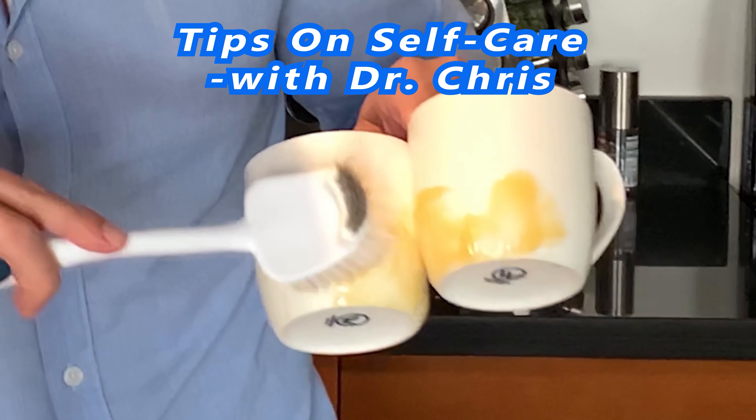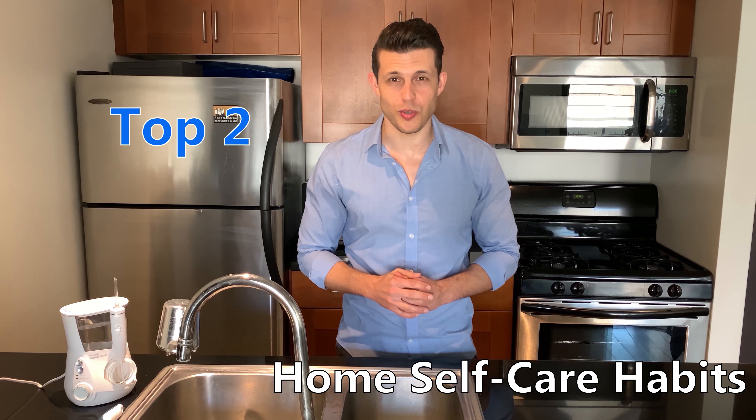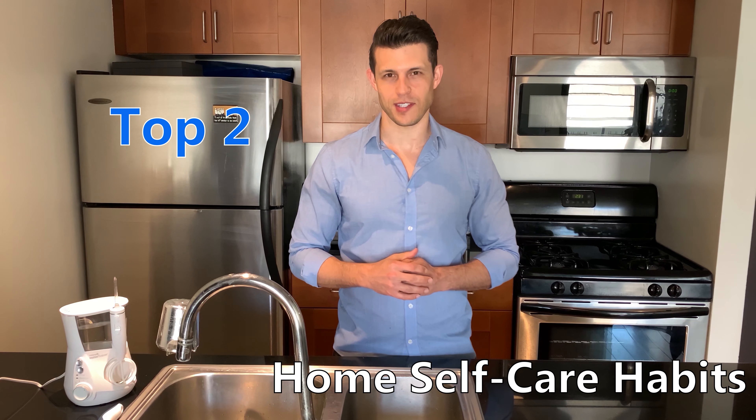We got some plaque. Here we are, brushing our teeth. Hey everybody, Dr. Chris Strandberg. I want to remind you that taking care of your mouth, your teeth, and gums is a big part of self-care. I want to show you the two most important things that you can do while you're at home between visits to the dentist to make sure that you have a healthy smile.